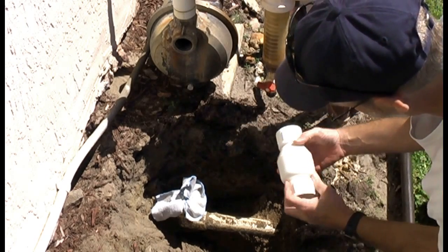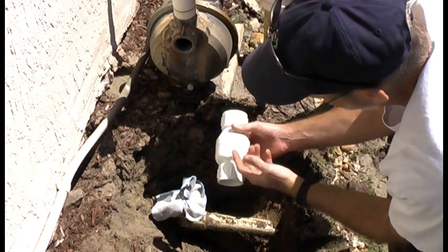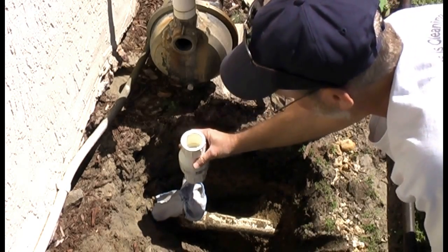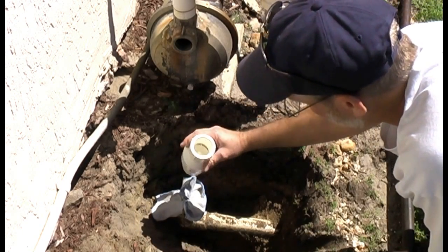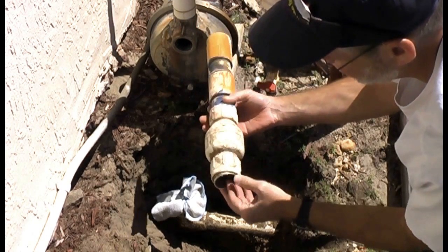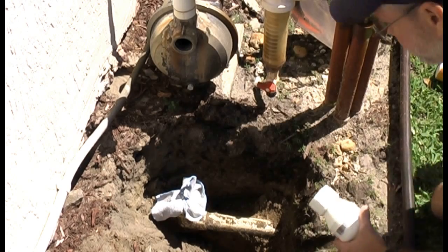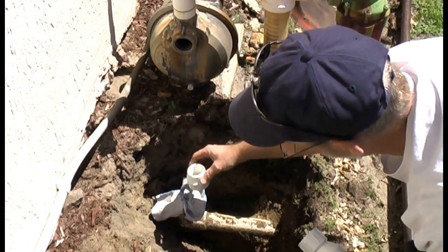Here's my new one. When you're installing these, you've got to make sure there's an arrow on here and you install it correctly. The one I had in here had slip fittings, but this time I'm going to go with this other kind of fitting.